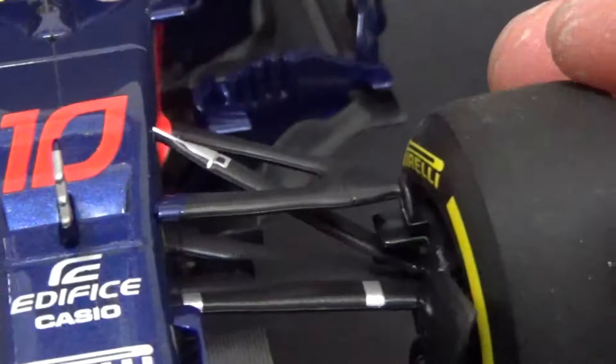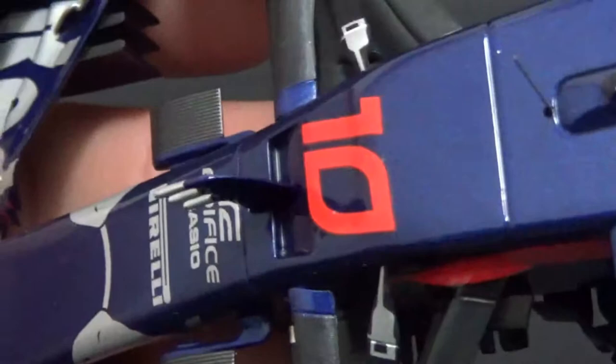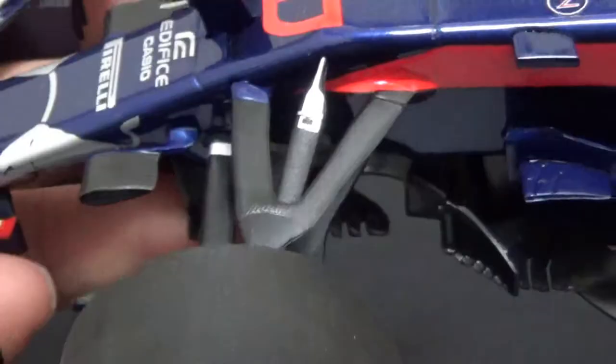The suspension is nicely replicated — quite good, a bit plasticky with just splashes of aluminium color on it, which looks okay, not too bad. Then the wheels are quite good.